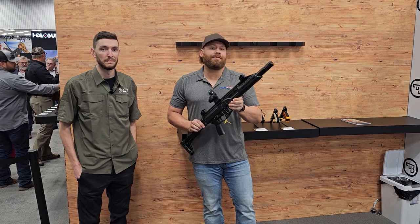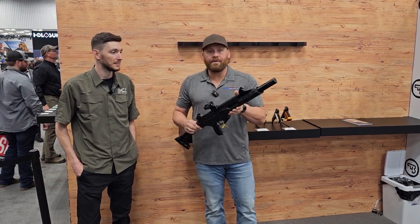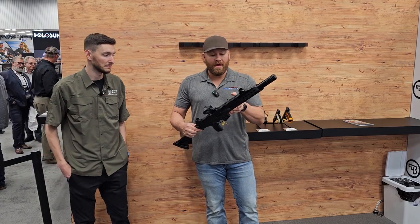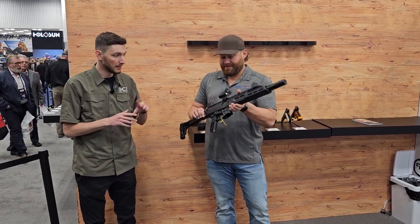All right guys, we are in Indianapolis at the 2023 NRA show. We are at the CZ booth. I'm with Dylan, and he is going to run us through the brand new CZ Scorpion 3 Plus.